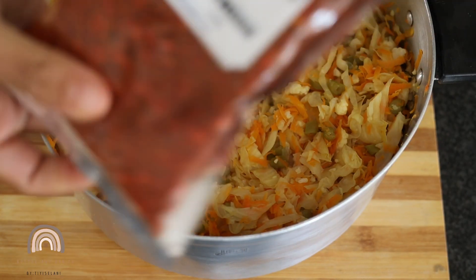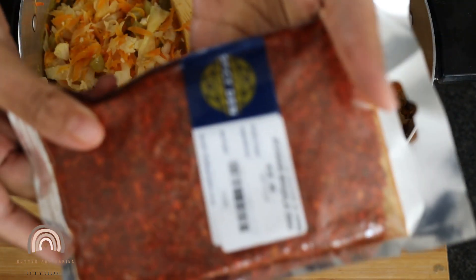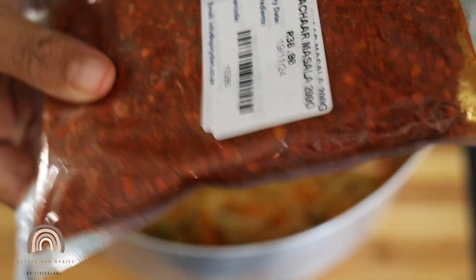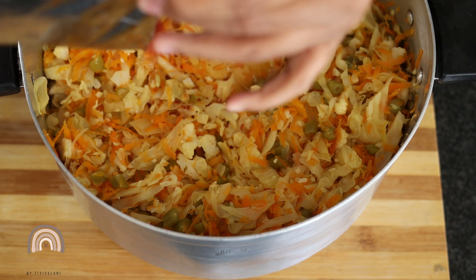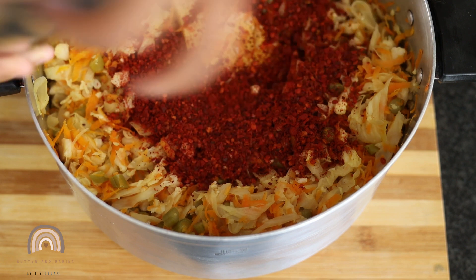This is the spice we'll be using — it's like the achar masala. That's the achar spice, the achar masala. I'm going to add more stuff as well. I think one should add it to their taste.